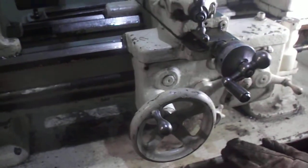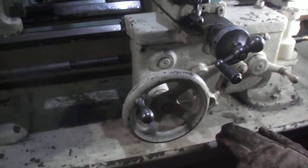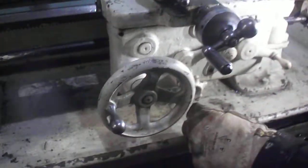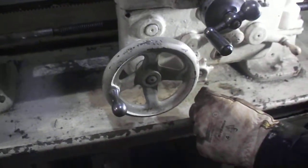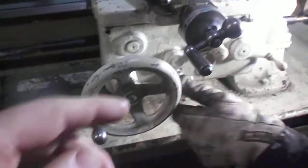The belt definitely needs tightening. I should have told you that before — I could tell it was a little loose when we first started it up. When you start to feed up you can see it kind of bog down a little bit. Now he's going to put it on for threading.